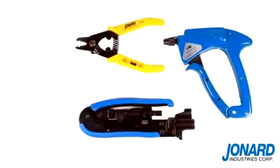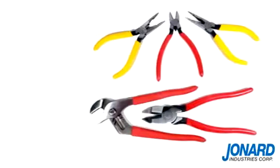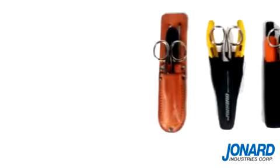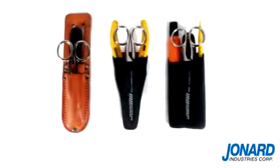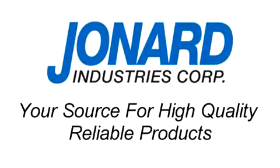Jonard Industries offers a full line of fiber optic, CATV, and other popular hand tools. Be sure to check out our tools on the web or request our catalog. We thank you for choosing Jonard Industries, the leader in fiber optic technology and your source for high quality reliable products.